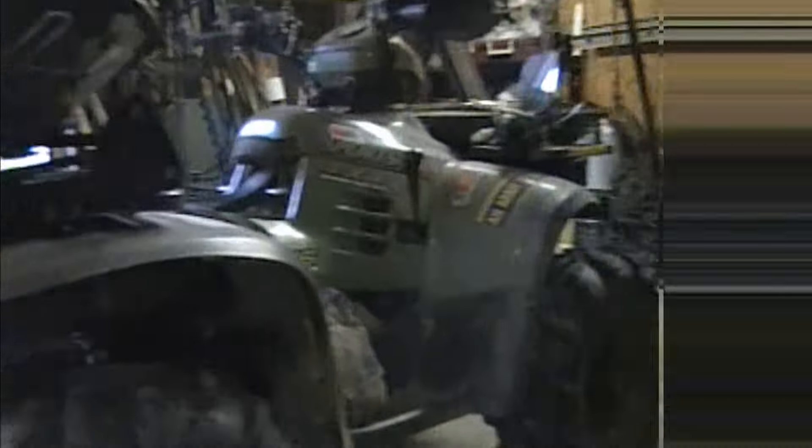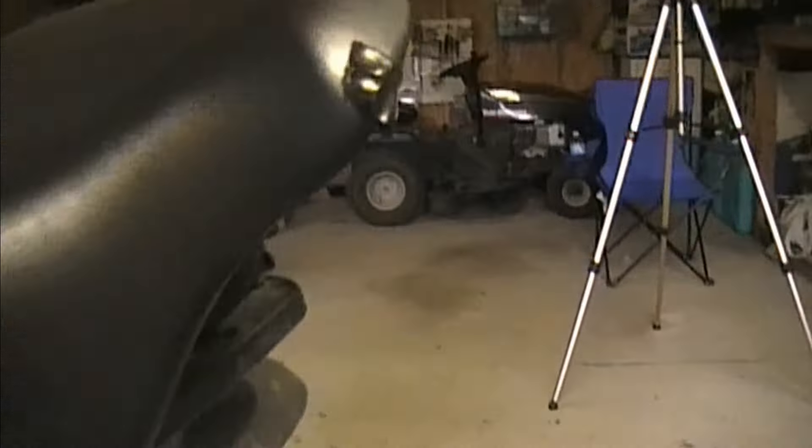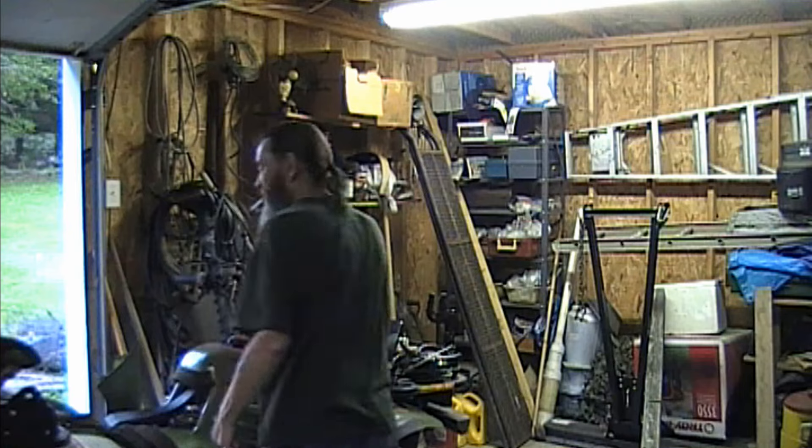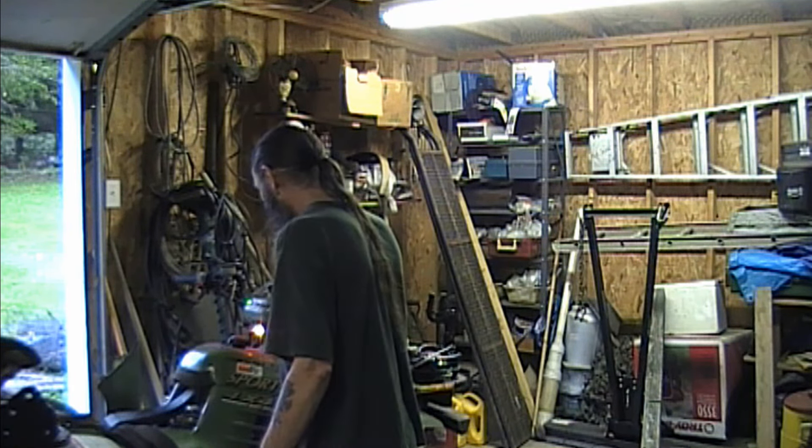I pulled the ATV out and got the battery in it already — much easier to work on out here. You can see it's the same battery with the red caps and all. This ATV hasn't been started for a while, but it has always been very good at firing up. Let's try it and see if our battery work paid off. Wow, that was easy!